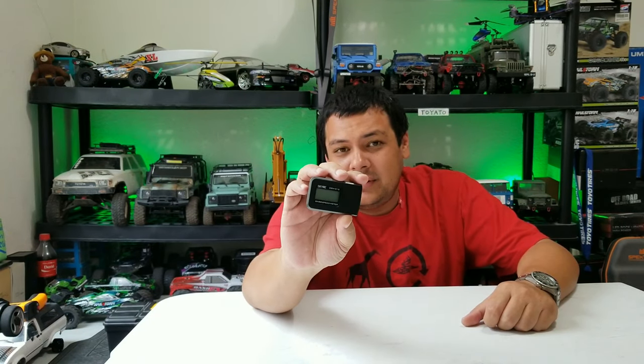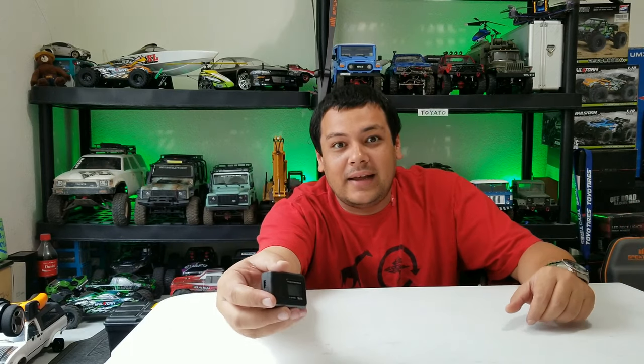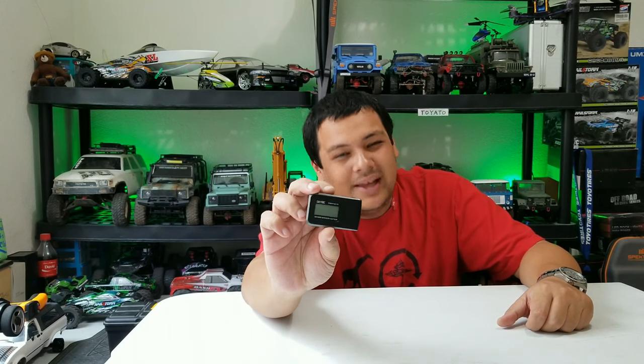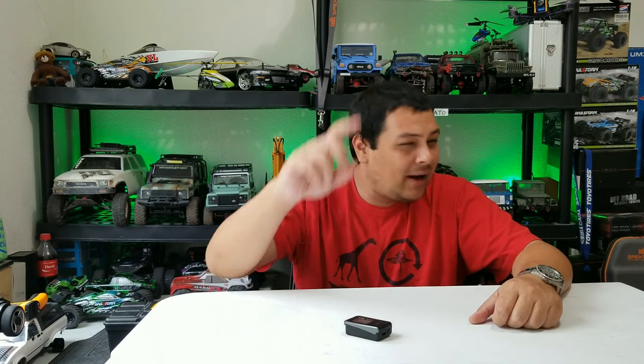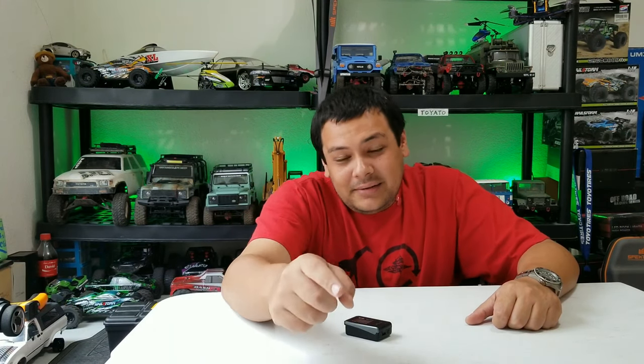So there you have it — a little GPS speed meter, really handy if you want to know how fast you're going. Most of us want to know what our trucks do, how fast they go, and how high they fly. It's a little pricey, but if you really need to know, this will help. Hopefully that helped you decide whether you want one of these speed checkers for your RC cars, planes, or drones.